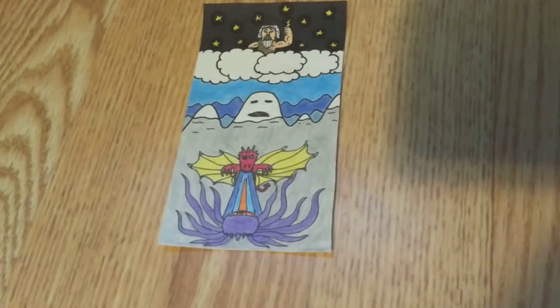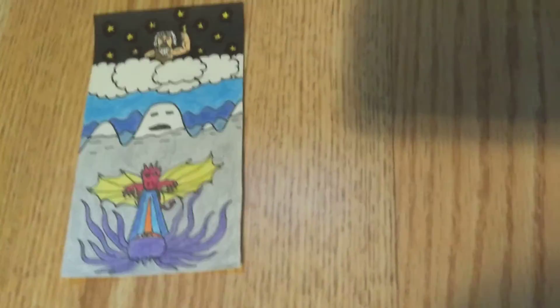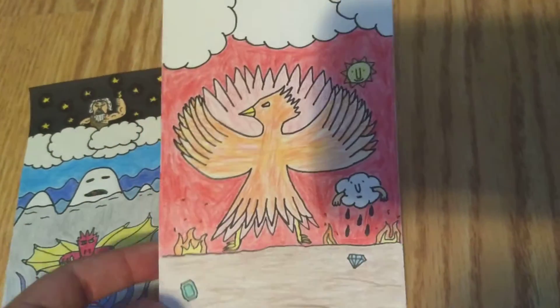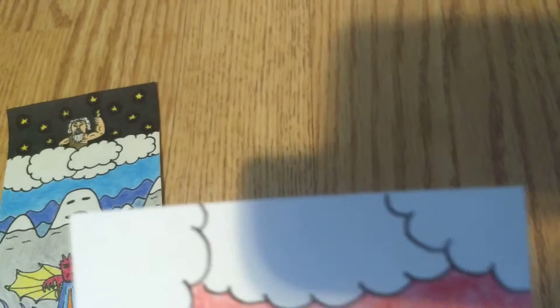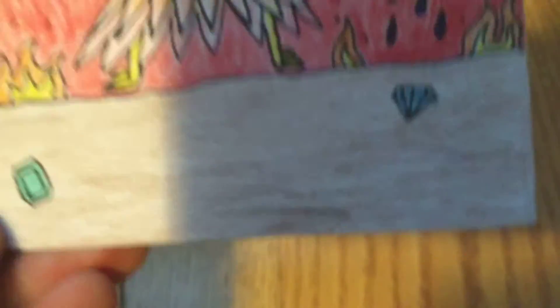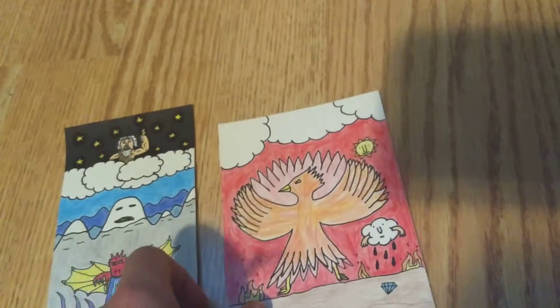In my game it's a card game so you're going to need a deck. I'm going to have two already made decks that I'm going to sell. First I've got the fire and sky deck. Right up here will be the title of the game and right down here it'll say starter deck. So yeah, that's the art for that.